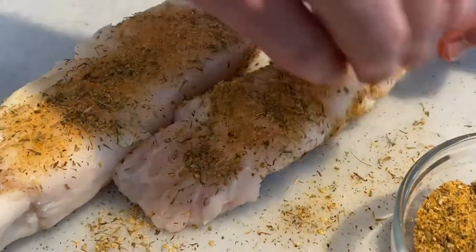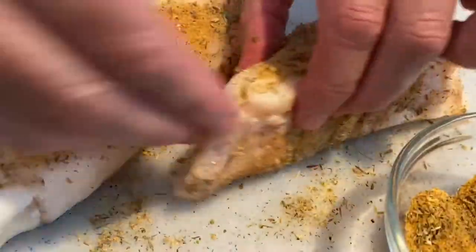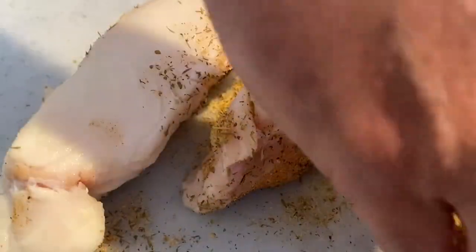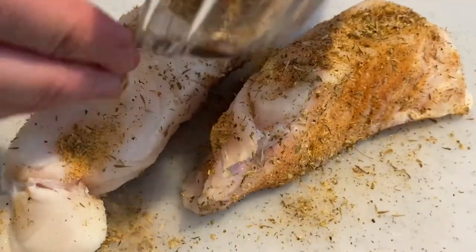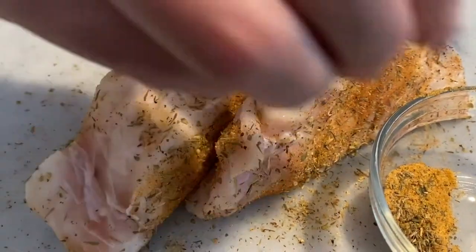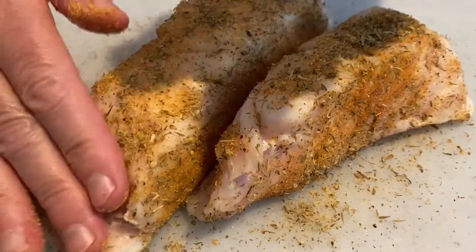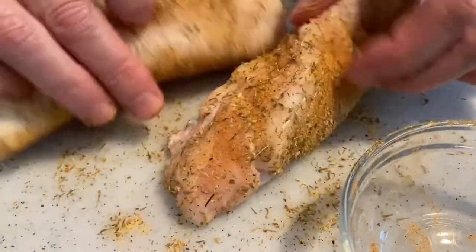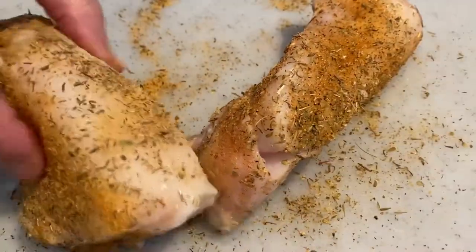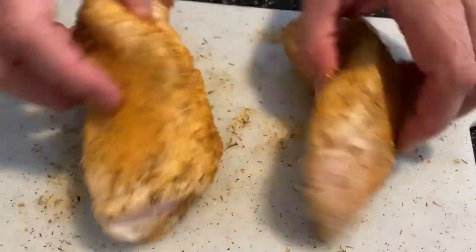That's going to be really tasty. Get all the sides, flip it over, get this piece here — nice big piece. That's going to be so good. Go ahead and hit the side here, like so. I'm just going to mix it up on this tray just like that. So that's perfect.